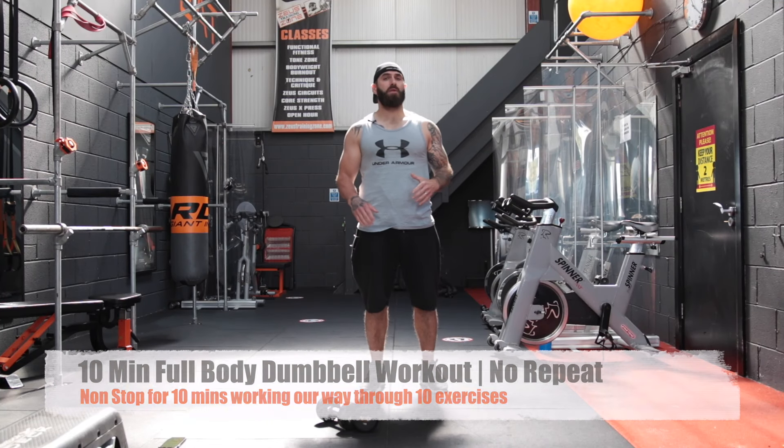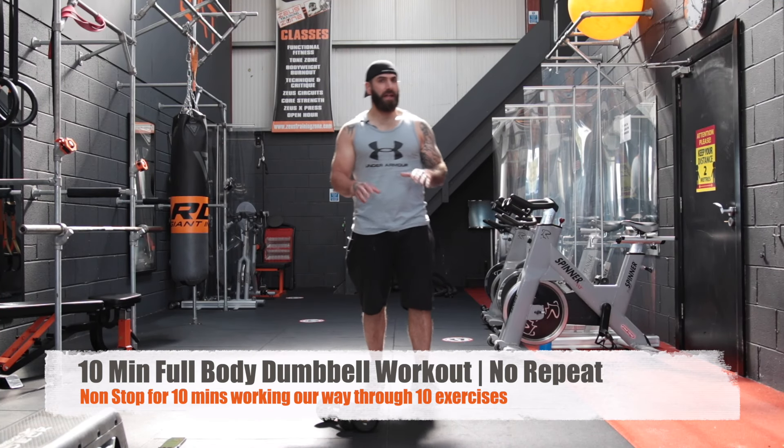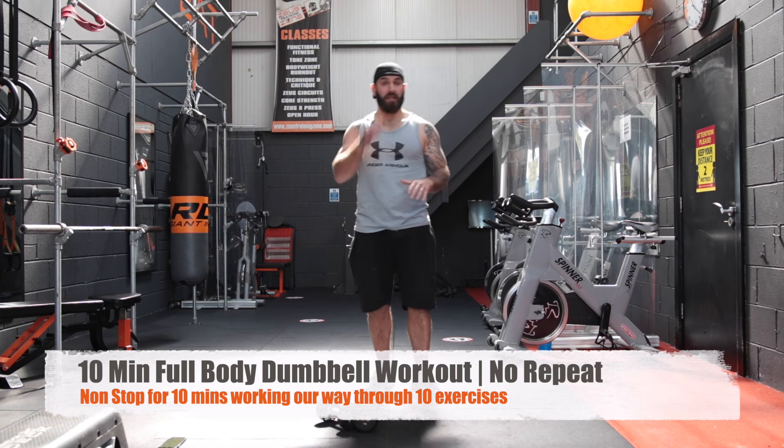Hey guys, welcome to Zeus Fitness. Today we're going to do a 10-minute high-intensity no-repeat dumbbell workout.